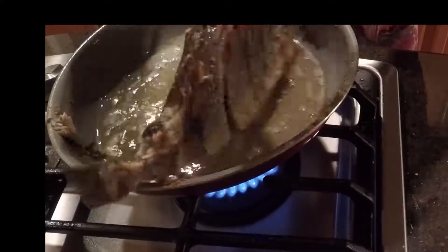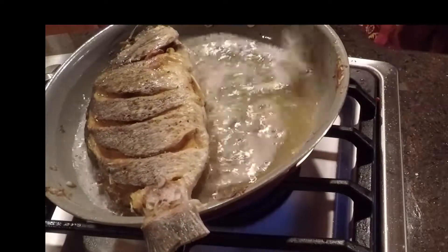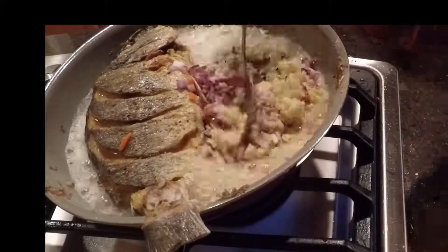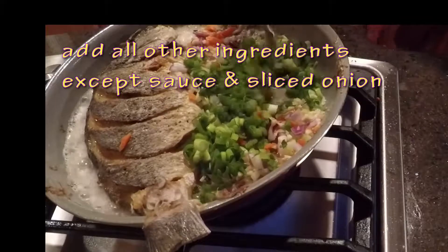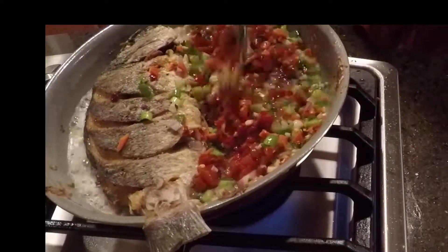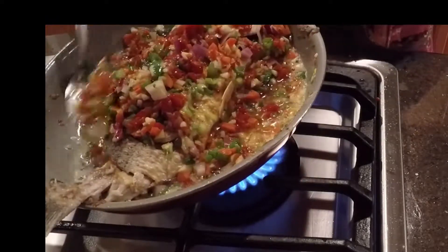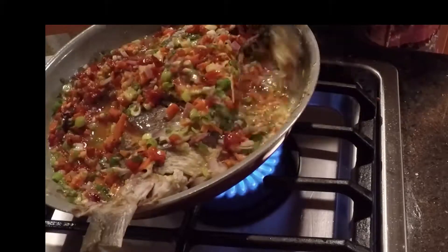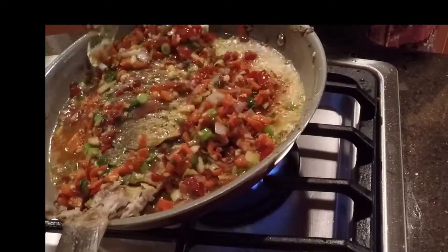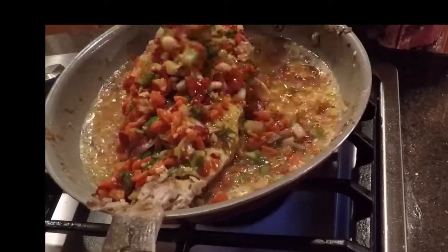When your fish is just about done, you want to add your vegetables. I'm adding all of them at one time, except the sauce and the sliced onion from earlier. Bathe the fish in the vegetables just like you did with the oil — the oil is still there and the fish is still cooking, getting flavor all throughout by basting this way.